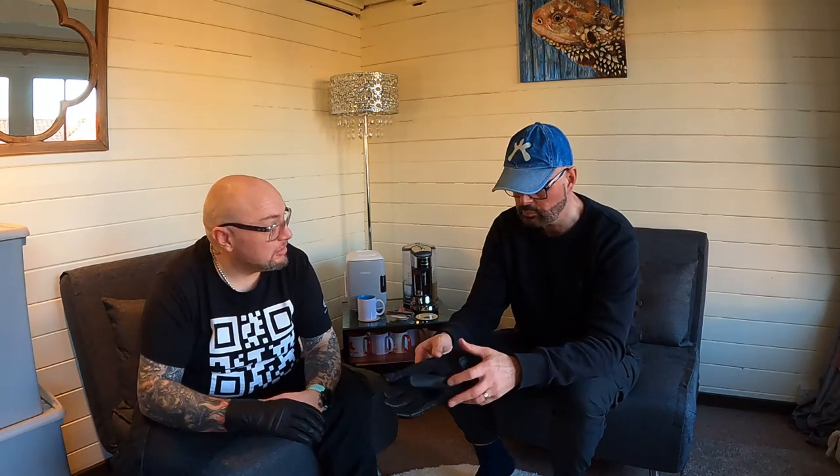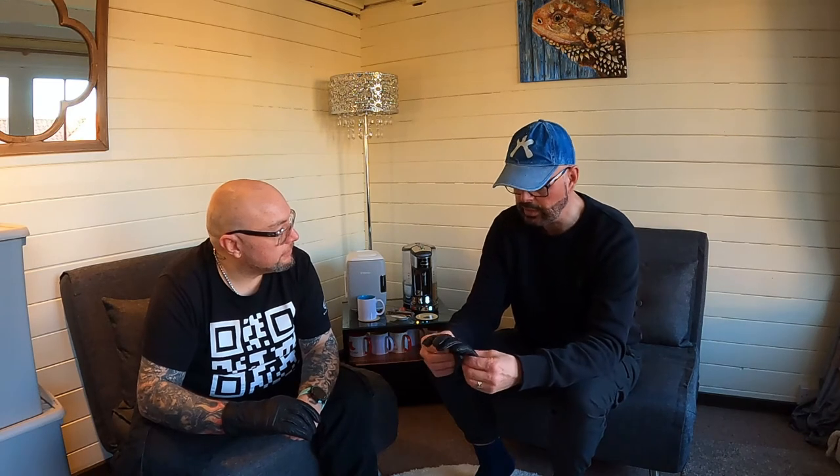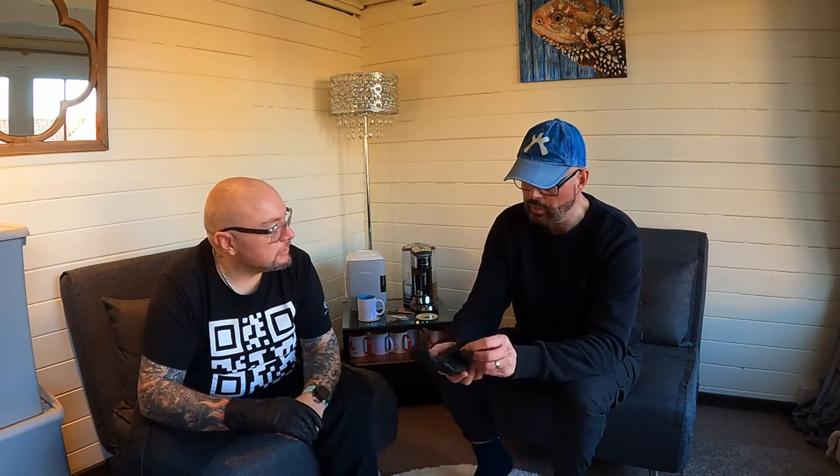They come in two different colours. They're a good urban retro style glove. And they are called the Rodney 2s.